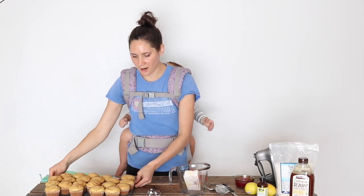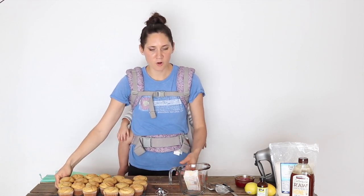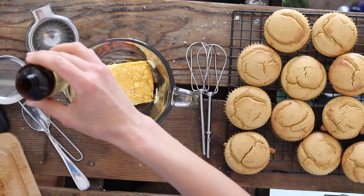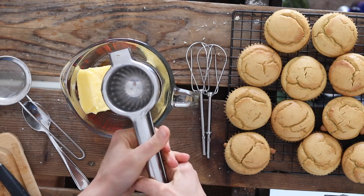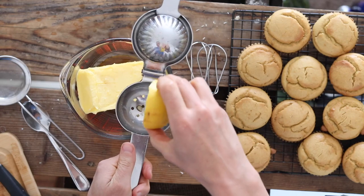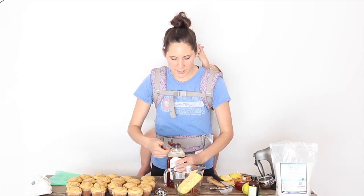Now that these cupcakes are out of the oven and cool, it's time to make some frosting. I'm going to start with one cup of butter that's been softened at room temperature. Next I'm going to add one teaspoon of vanilla and the juice of one lemon.